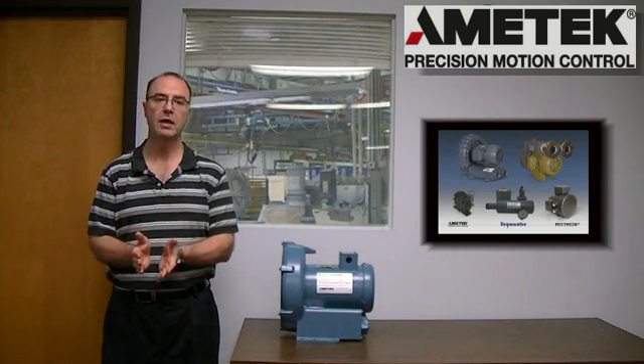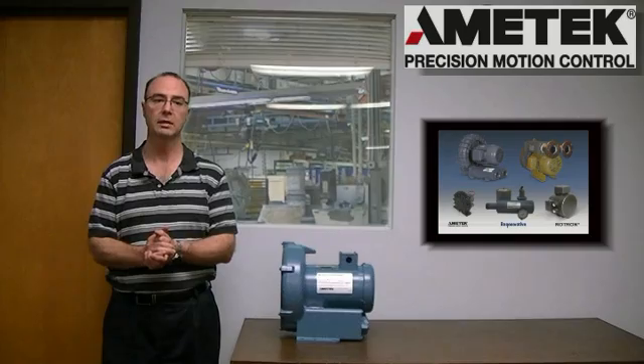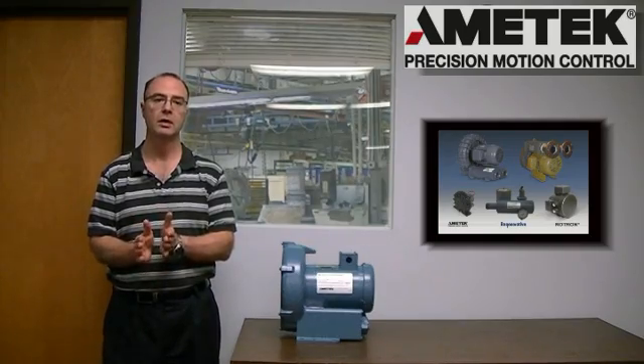Each blower we ship from our factory here in Sorghades, New York has an identifying label called a nameplate located somewhere on the blower. Sometimes it's on the muffler, but usually you can find it on the motor, as you see here.